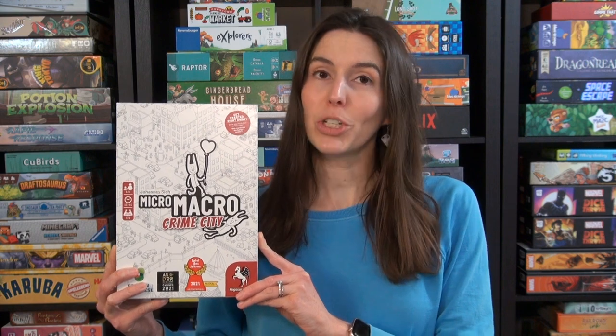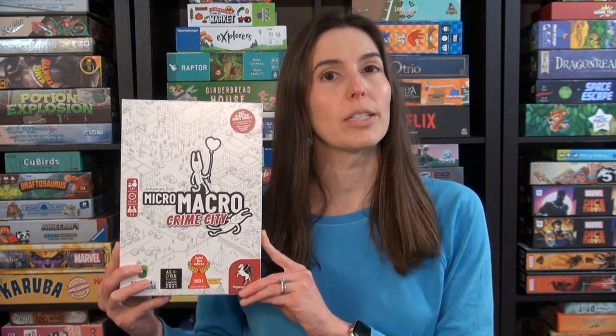Hi, I'm Anne from Game Like a Mother. Today I'm going to show you how to play Micro Macro Crime City. It's ages 12 and up, one to four players, and it takes about 15 minutes per case. Let me show you how to play.